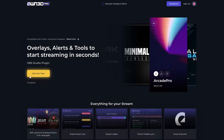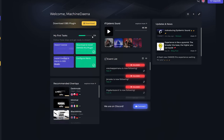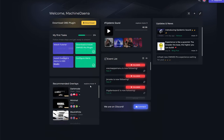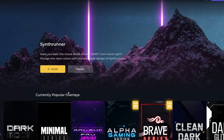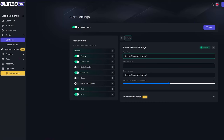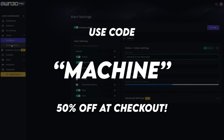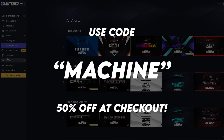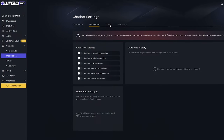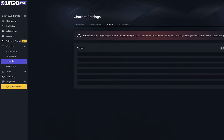First up, a quick word from my sponsors. Owned.pro is a plugin specifically for OBS Studio. You install this and from there you can install one-click overlays and alerts from Owned.pro. It's a really good tool — I've tried it out myself and I absolutely love it. The best part is if you use code 'machine' at checkout when you take out a pro subscription with Owned.pro, you'll get 50% off the subscription cost and you'll also be supporting the channel.